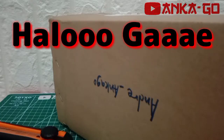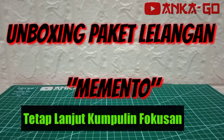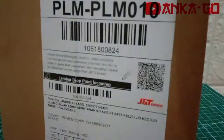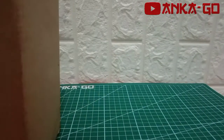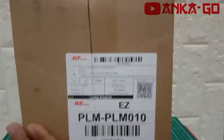Hello guys, hari ini kami unboxing paket lagi, paket lelangan dari seller Om Memento. Yuk lihat unboxing-nya ya. Banyak hot-hot item dan koleksi-koleksi lama nih. Fokusan merapat.